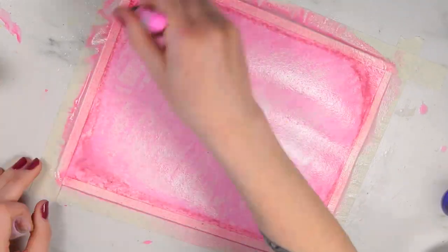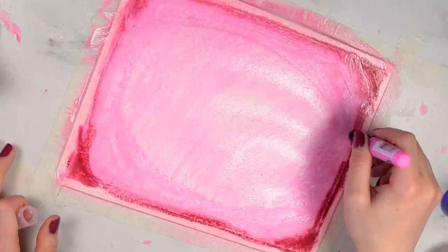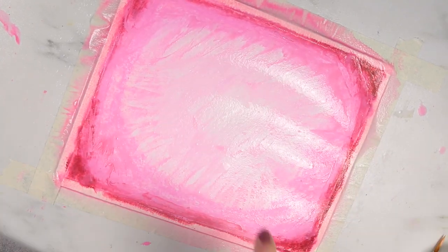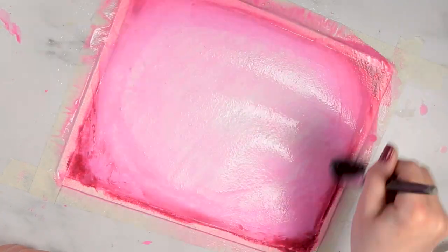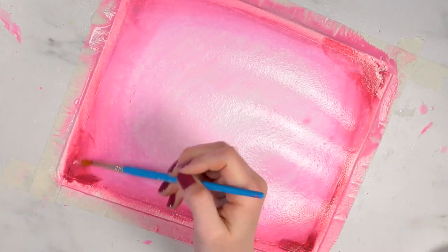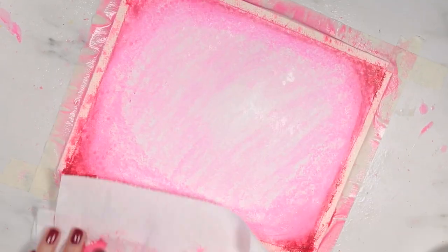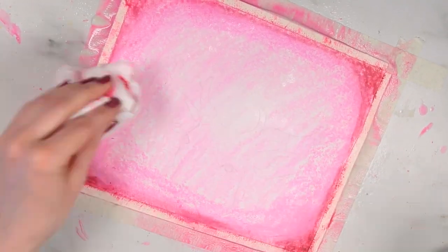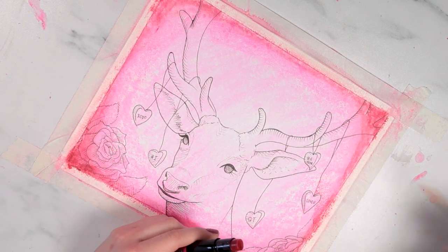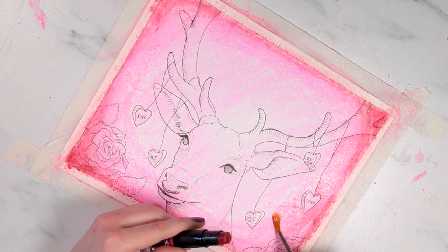I spent some time building up the background and blending things out. I used a larger brush I had lying around just for the background to make the lines nice and smooth and everything blended into a nice gradient. There is quite a bit of texture with these crayons, but I really ended up enjoying it. Once I got that background done, I went in with pencil and an ink pen to create the drawing.